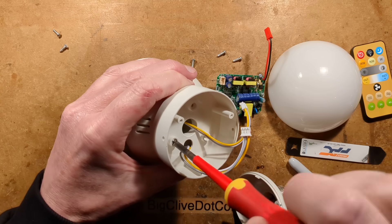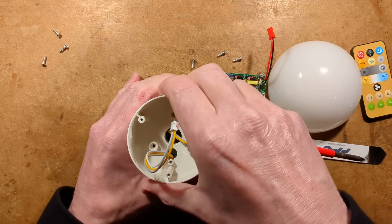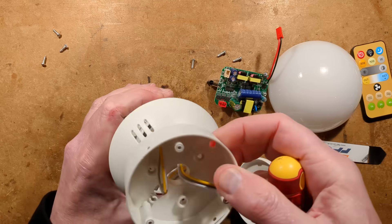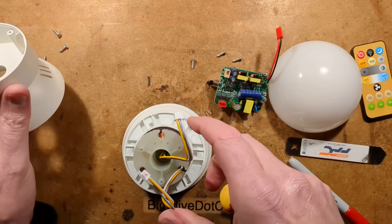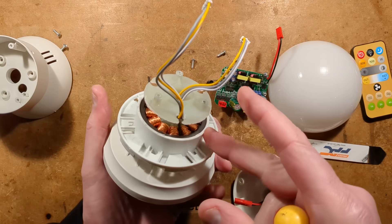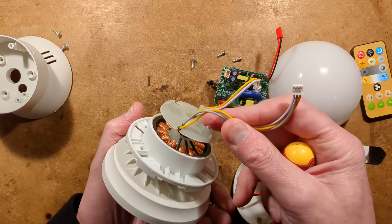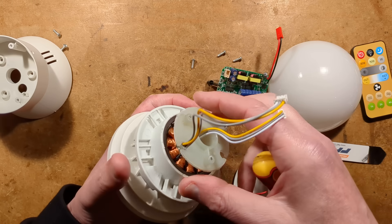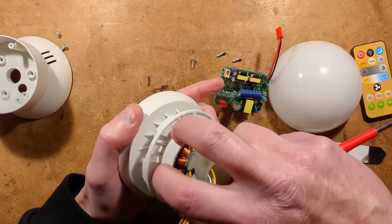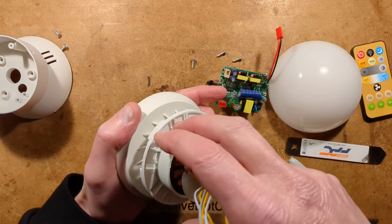Taking this off — what is this going to reveal? It's revealed the motor. It is a fairly typical multi-phase motor, but by the look of it there's no feedback. It is effectively a low-voltage three-phase synchronous motor. It's worth mentioning that this thing doesn't just suddenly ramp up to high speed — it does slowly ramp up, and when you turn it off, it slowly ramps down again.